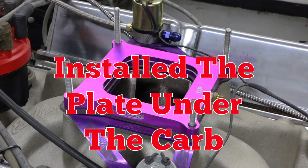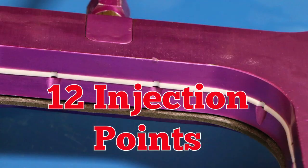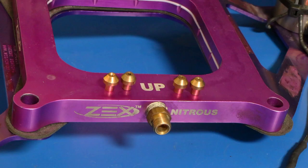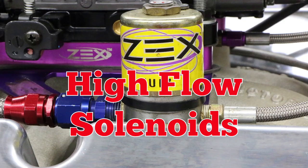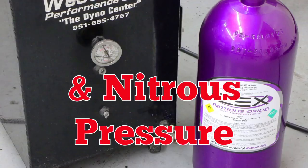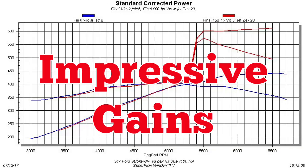We installed the perimeter plate with 12 individual injection points and adjustable jetting. The kit featured high flow solenoids. For the test, we dialed in the fuel pressure and the nitrous pressure. Over 600 horsepower with the 150 shot.